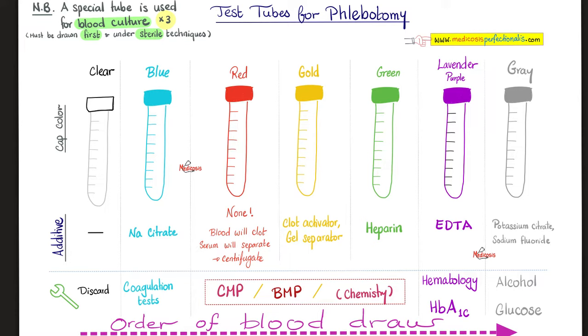Next, the purple or lavender top tube. What does it have? Calcium EDTA as an anticoagulant. Why do we use it? Hematological studies and hemoglobin A1c for diabetes mellitus.